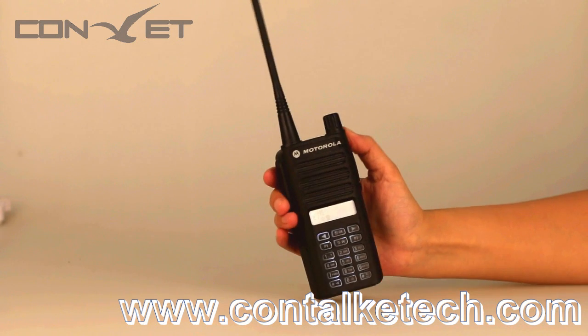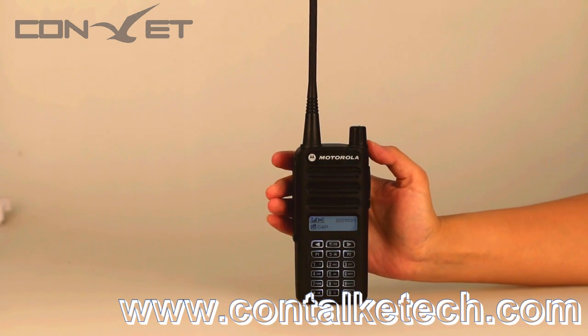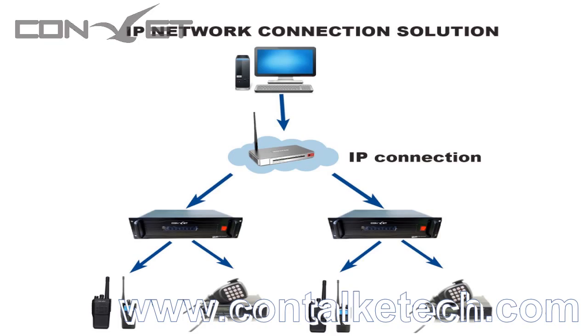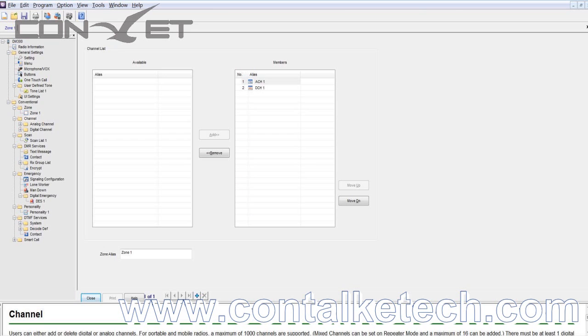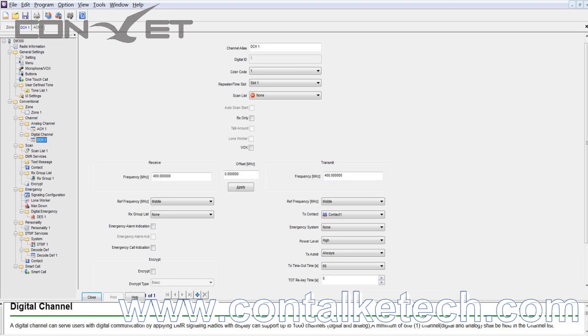Can you hear me? Yes. The DM200 and DM300 can realize IP connecting with our repeater. By this means, unlimited-distance communication can be achieved. One more advantage of our radio is the user-friendly programming software — here we briefly take a look.